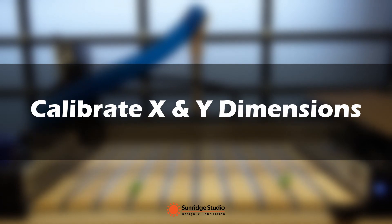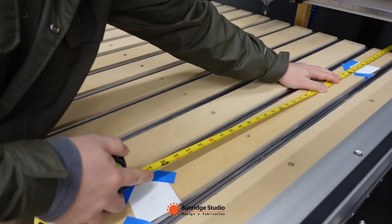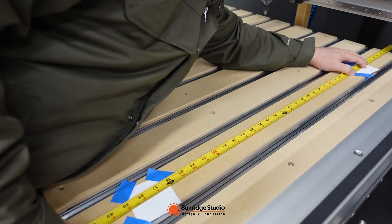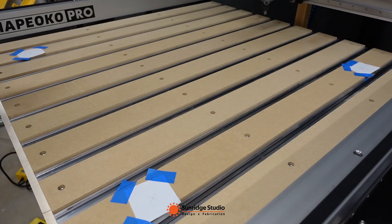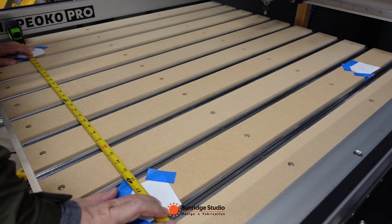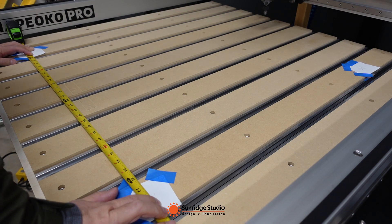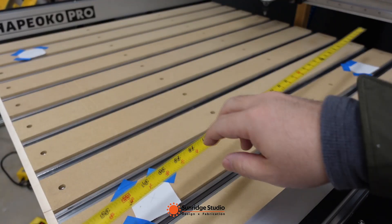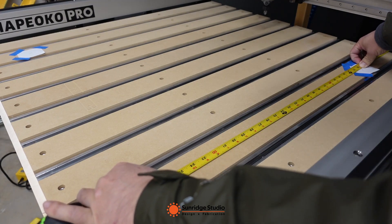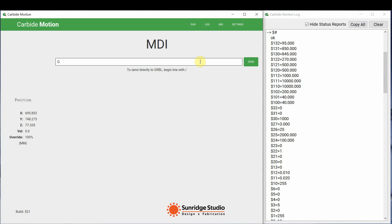Let's get started. Calibrating X and Y axis is to make sure we can cut the right shape in the right size as designed. If this calibration is off, our square will probably become rectangular and a circle will probably become oval. The concept of this calibration is to let the spindle move a specific distance from the control software, then measure the actual movement, and compare the actual with the value we input. If they are not the same, then change the setup in the control software. First, we need to know how to manually control the movement of the spindle. We can do so through the MDI interface in Carbide Motion — in MDI, we can input one line of G-code to let the spindle move.